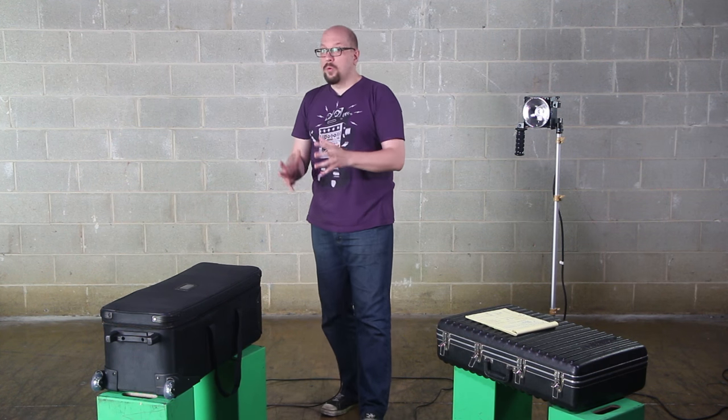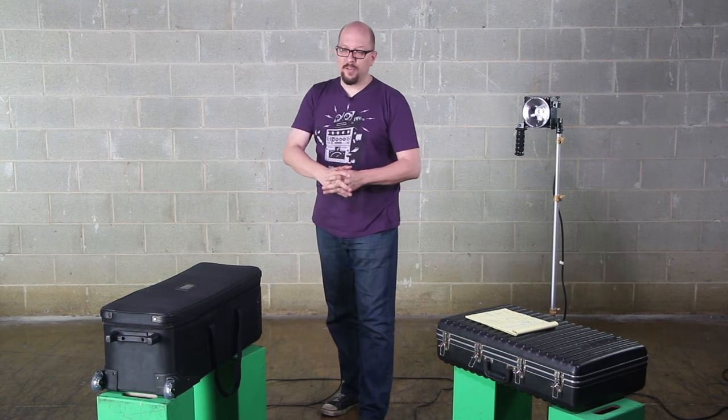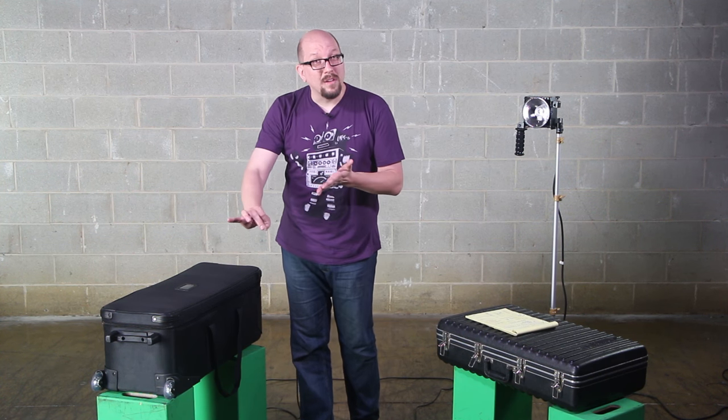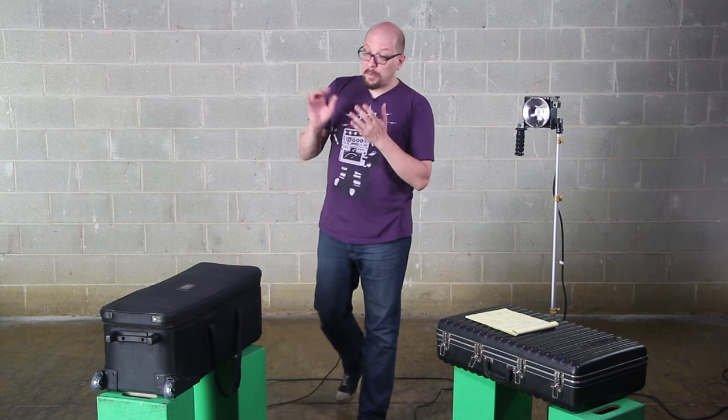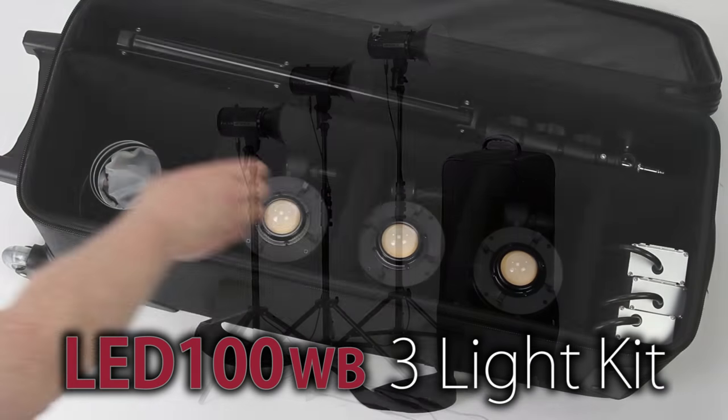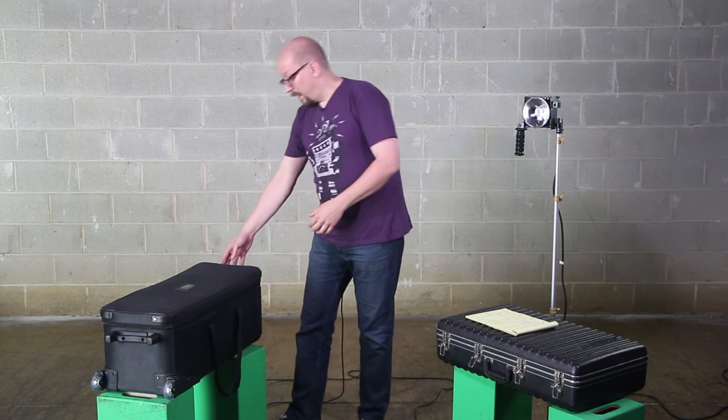LED panels are cool, flapjacks are cool too, but sometimes you just need the versatility of a three light kit — three matched lights with lots of mounting versatility, lots of power, lots of portability. So we've done that with the LED100WB three light kit, which is right here.